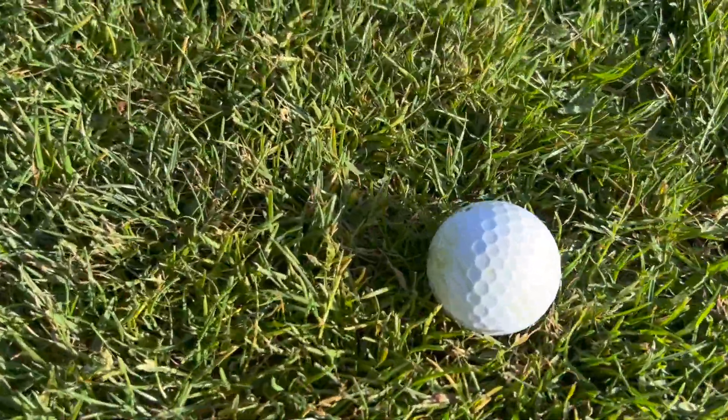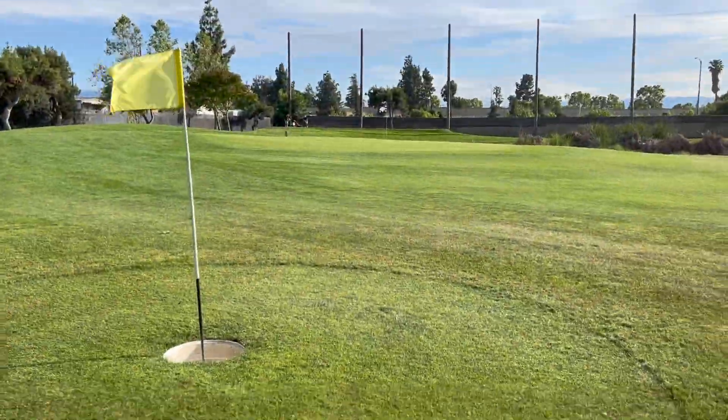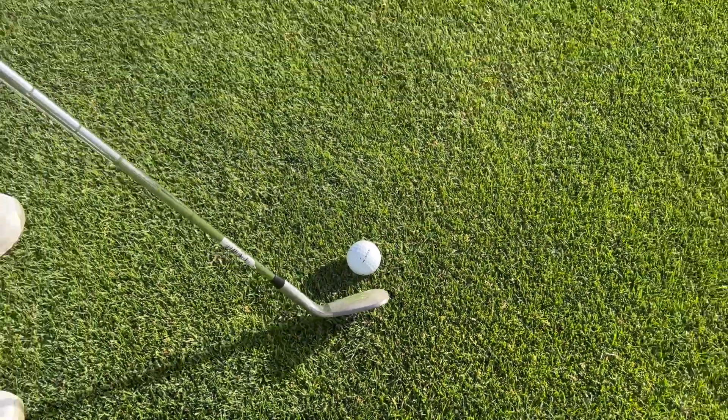Alright, continuation for this Top Flight Gammer Pop Balls. Zach is right there. Top Flight Gammer.